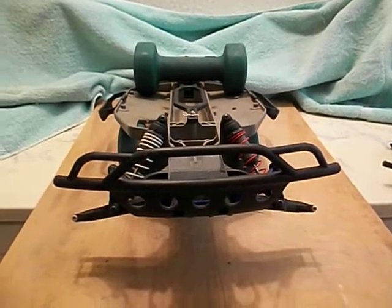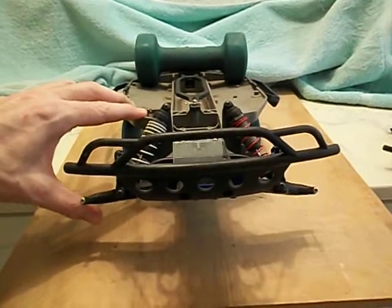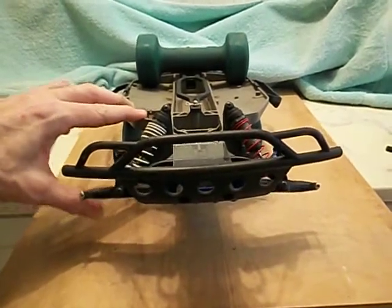Hot Racing sway bar for two wheel drive Slash. Got it going pretty good. There's a little tiny bit of lag now.